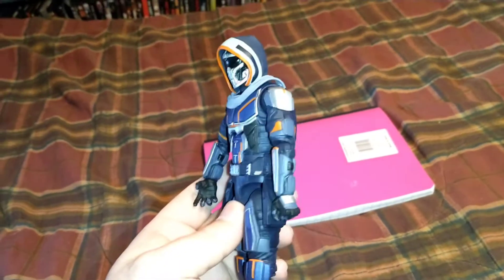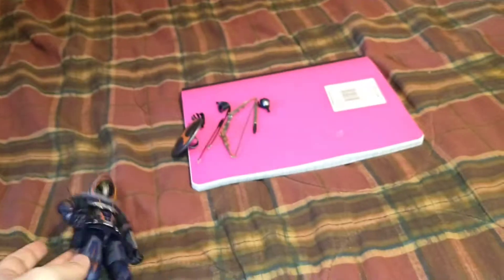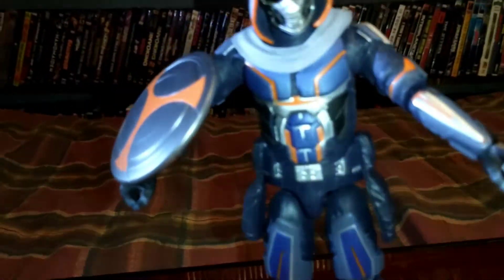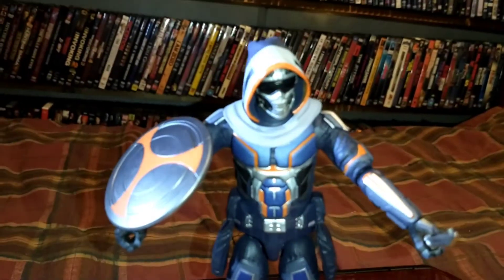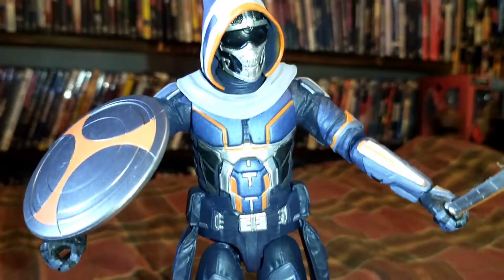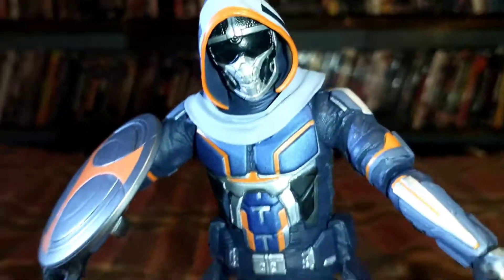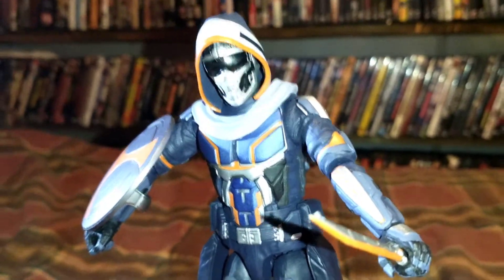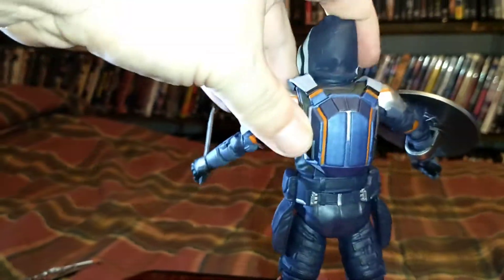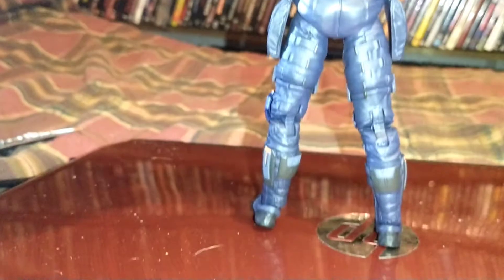I popped his hand off to get the shield on there, and you could actually have him hold the shield with one of the hands if you put the effort in. Put another hand on so he can hold the knife. For display purposes you're not going to be disappointed with Taskmaster. The arrows do seem kind of pointless unless you have him holding them in hand.